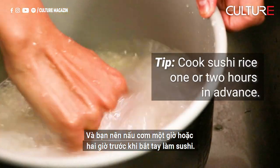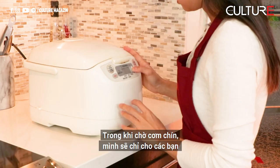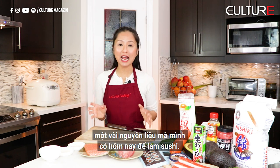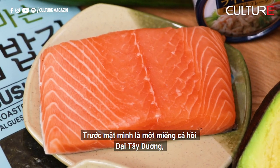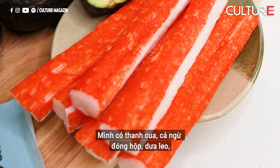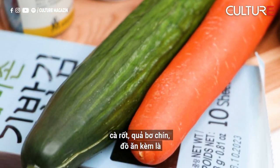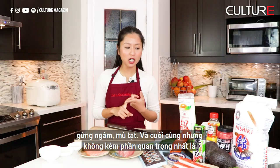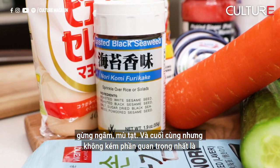Make sure you cook your rice one to two hours beforehand before you start making sushi. While we're waiting for our rice to cook, I'm going to show you a few ingredients I have today. In front of me: farm Atlantic salmon, a red tuna piece, crab meat sticks, canned tuna, cucumber, carrot, a nice ripe avocado, side dishes which are pickled ginger, wasabi, and last but not least our flavor seasoned nori.